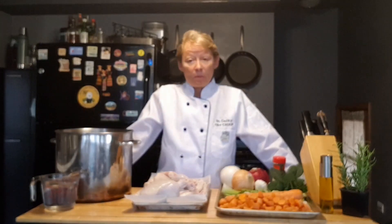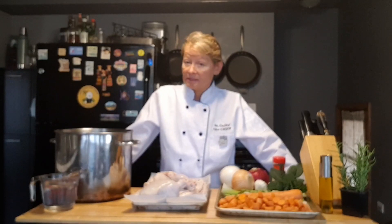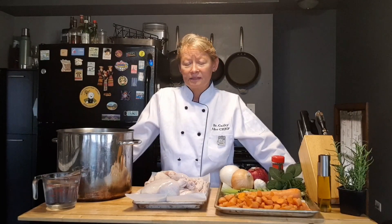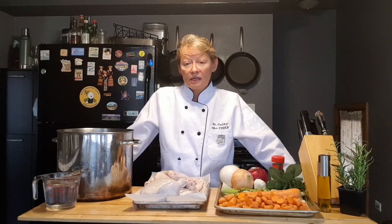This is Dr. Kathy, the chef. Part of my YouTube channel is not only to teach you how to turn otherwise unhealthy choices of food into something that your doctor would approve of eating. I'm also going to show you a little bit about the basics, and there's nothing more basic and fantastic than a good chicken stock. With it you can make many things — chicken soups, gravies, stews, lots of really fantastic things. So let's start with the basics and we're going to make chicken soup.